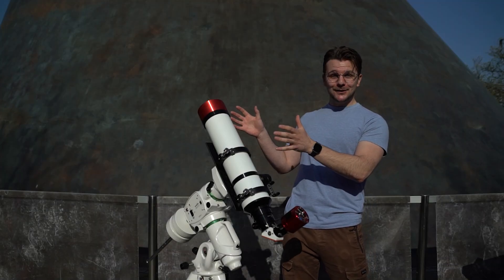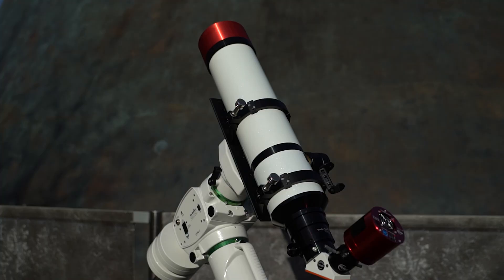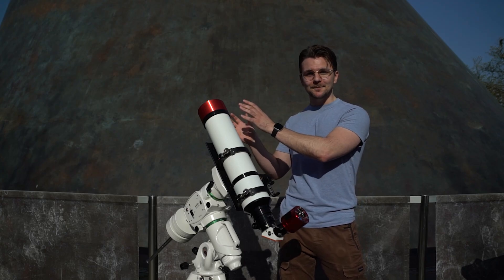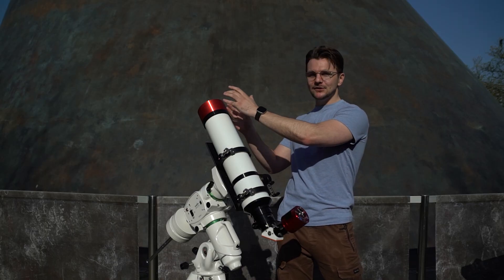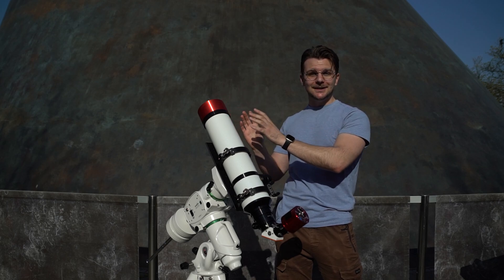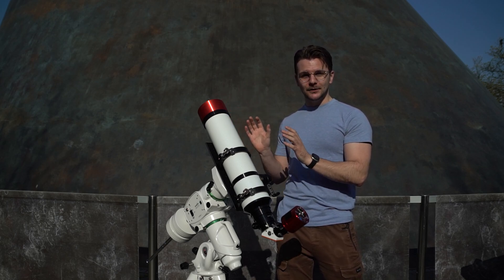This is the telescope we are going to be using to view the partial solar eclipse. It is a Lunt 4-inch solar telescope. Four inches refers to the aperture — the diameter of the objective lens right up here at the top, where the sunlight is gathered in. Four inches might not sound like a lot, and you may have seen much bigger telescopes before, but the sun is big enough and bright enough that this is more than enough for the job.